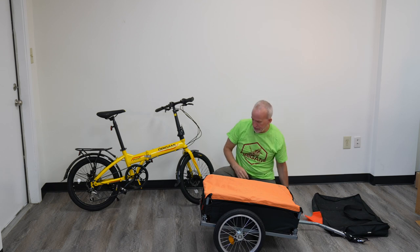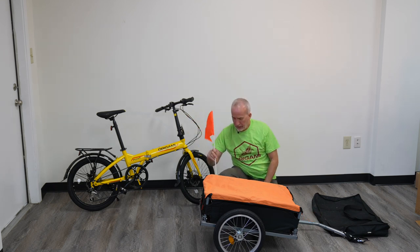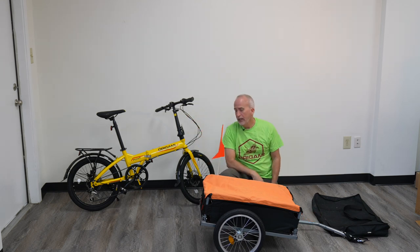The trailer is all set to go. The next step is simply going to be, besides putting the flag in, connecting it to your bike. So I'll show you that in just a moment.